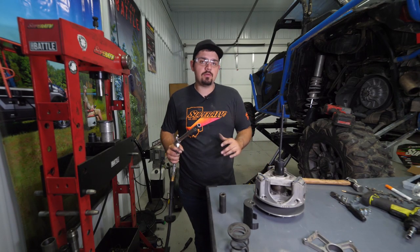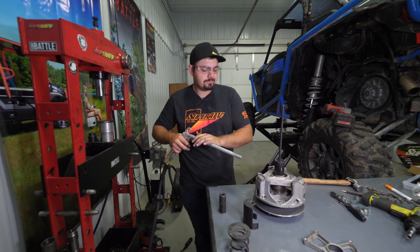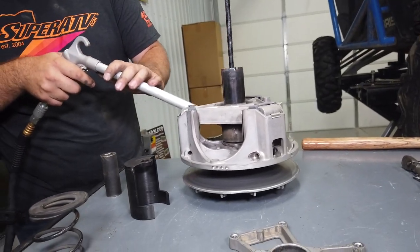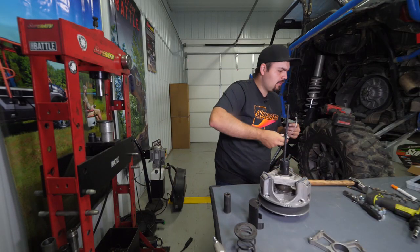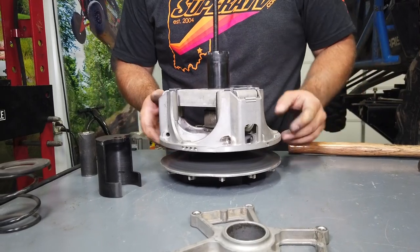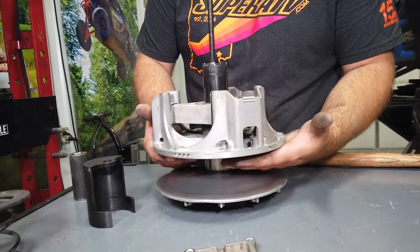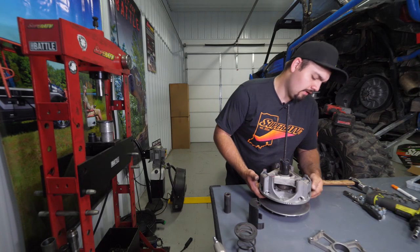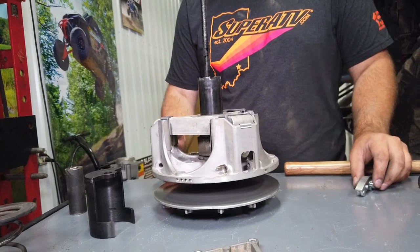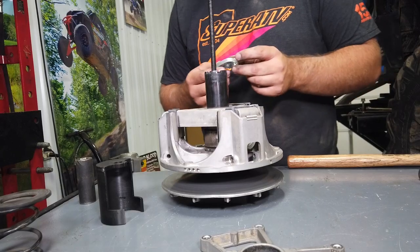Once all arms are removed, blow out the clutch — make sure you're wearing safety glasses. Then feel the sheaves on the front and back side for excessive wear or grooving. If there is grooving, it will overheat the belt and could cause it to break prematurely. If you have grooves, you'll need to purchase a new primary clutch assembly.